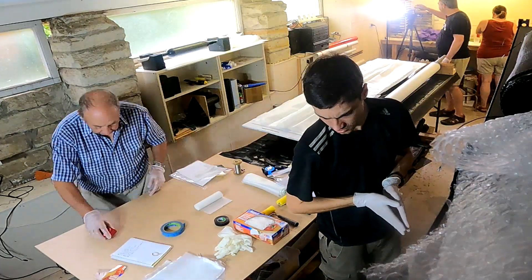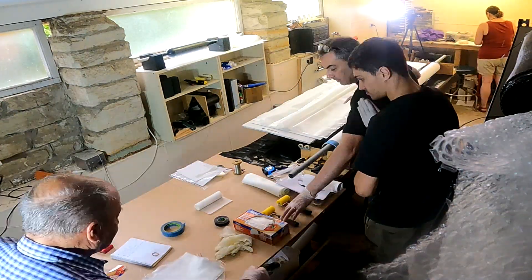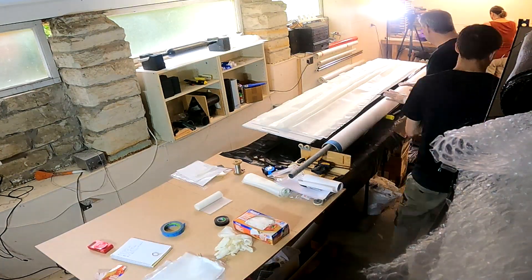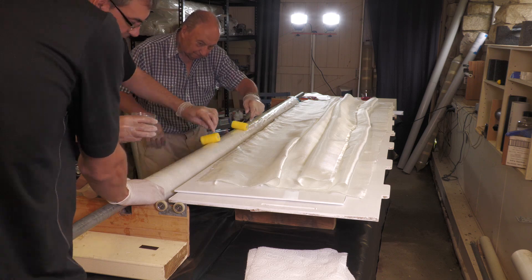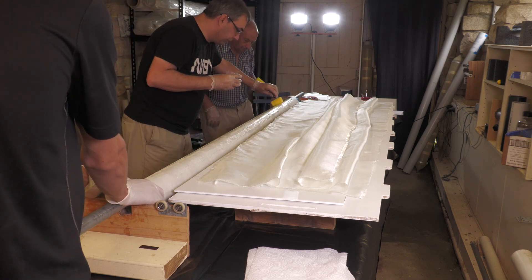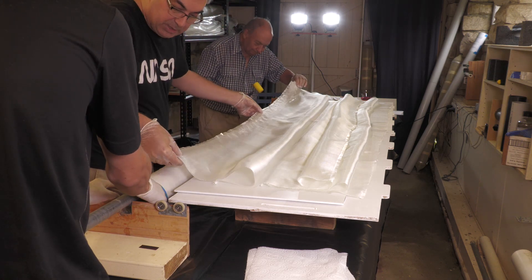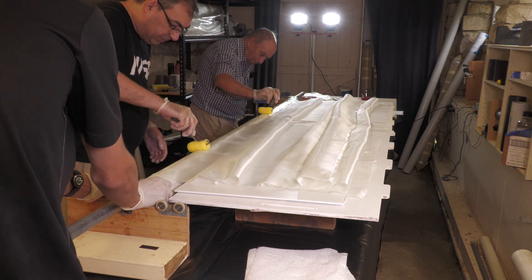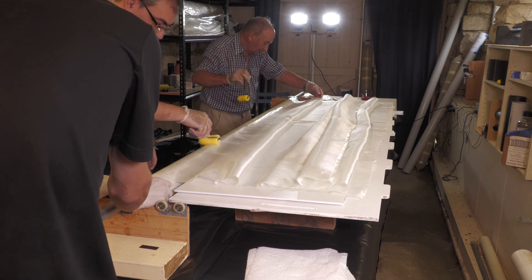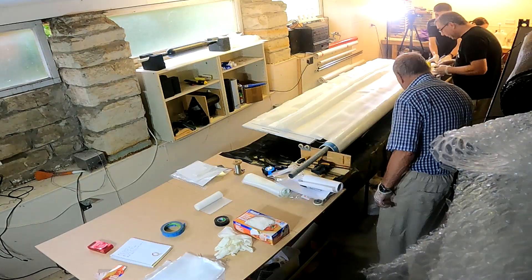With tubes this size it's important to get help — it really takes four people to do this. We have one person mixing the epoxy, another person holding the end of the mandrel and controlling the rolling, and then two people rolling out the epoxy. With this larger diameter rocket we're rolling out about three and a half square meters, or almost 40 square feet, of cloth.